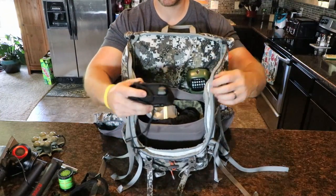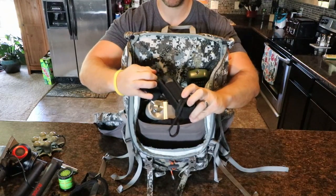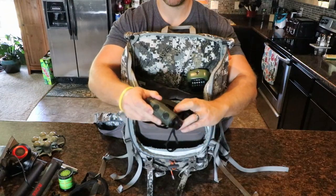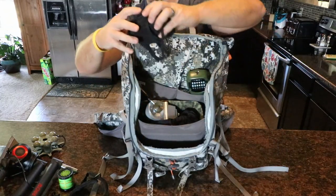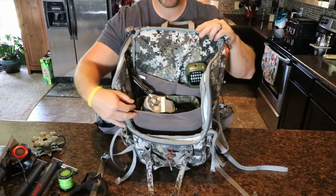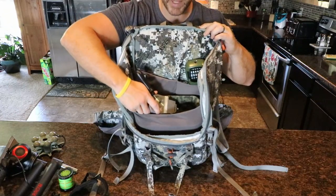And I always have my Vortex Ranger rangefinder as well. That's it for that front smaller compartment.